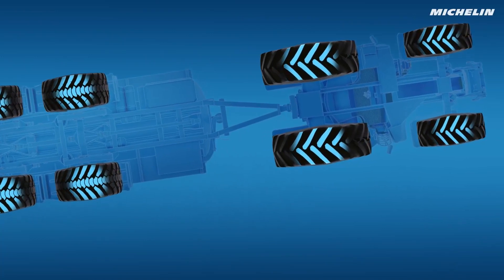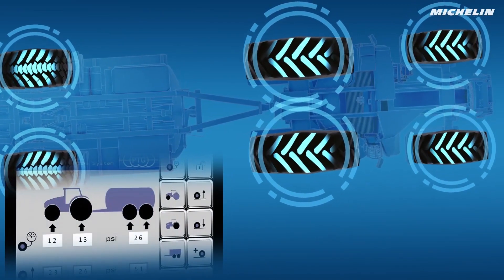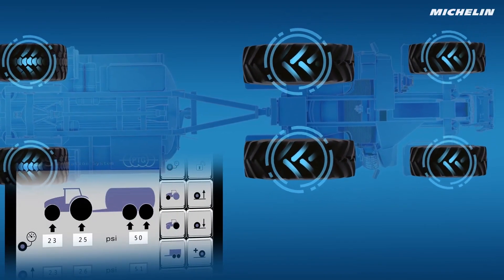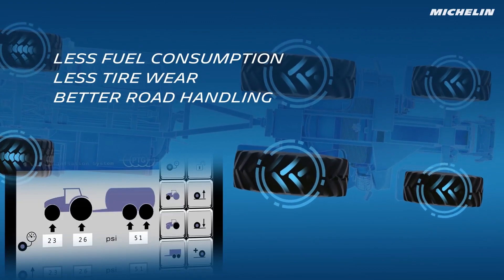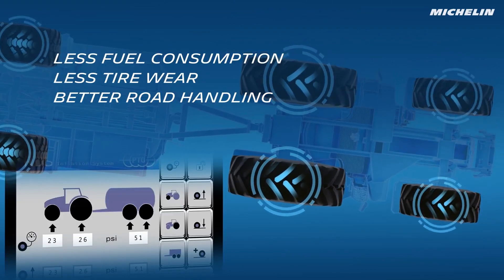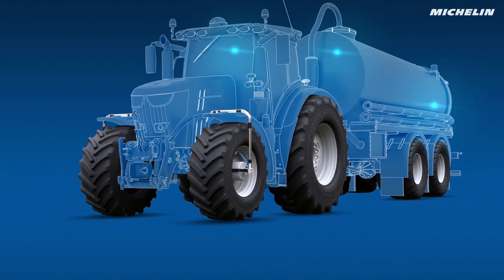The so-called rotary union, which is available in different configurations for the different axle types of machines, is mounted on each wheel that is regulated by the CTIS system. A large working line and a small control line from the rotor lead to the tire valve and rotate synchronously.